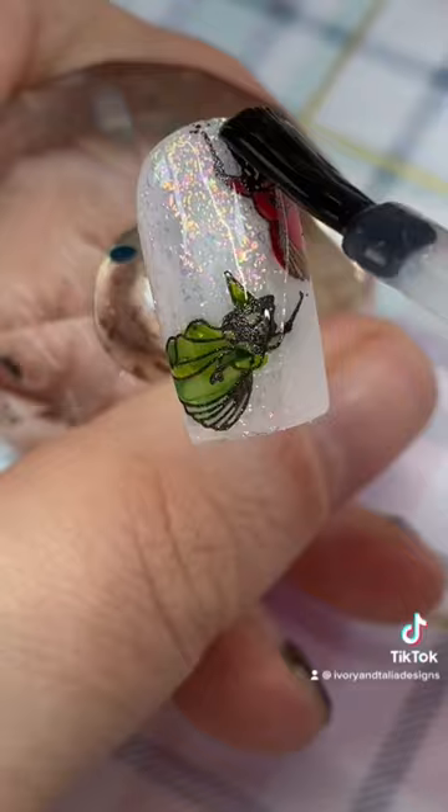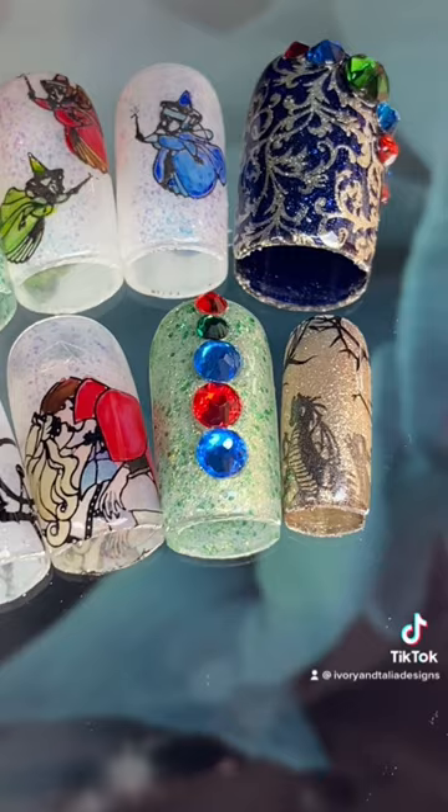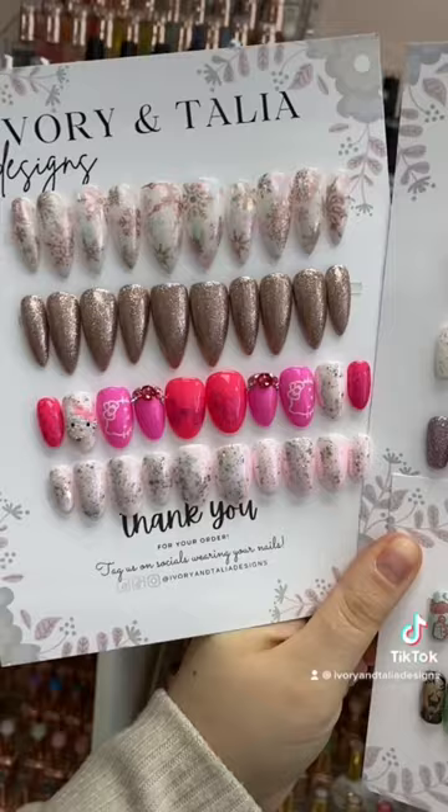Lisa ordered a variety of different sets from us too, and this is the last one for me to share with you. I love how these ones turned out — they might be my favorite ones from all of them, but who knows, she always picks out such great sets. Thanks Lisa!